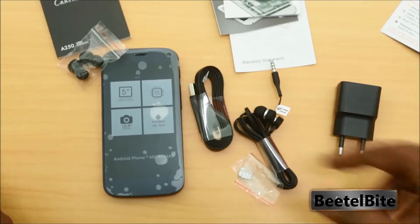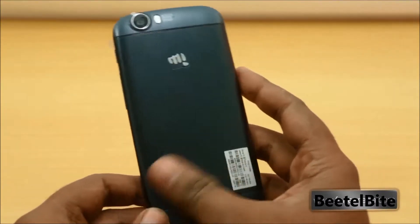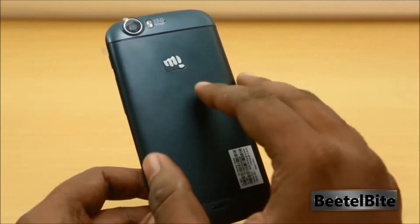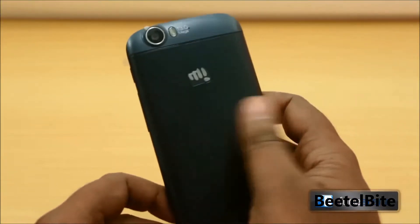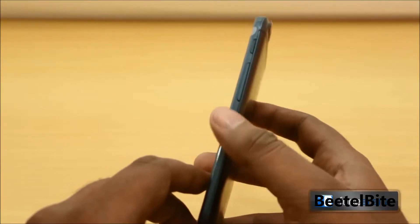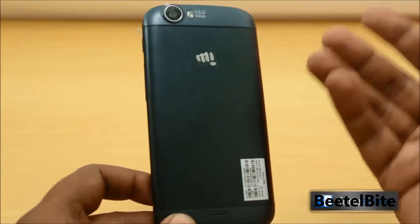Now let's take a look at the phone itself — the Micromax Canvas Turbo in dark indigo blue, not the white version. This feels really nice in the hand; it's cold because it's made of metal, aluminum. Unlike the Canvas 4 which had a plastic back and aluminum rim, this time we have a plastic rim and an aluminum back with plastic on top for antenna components.